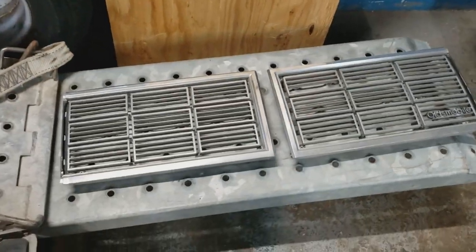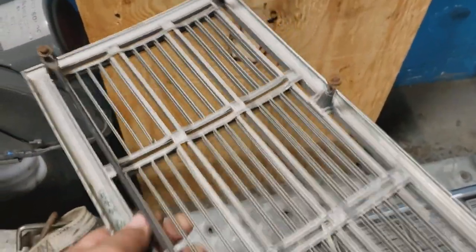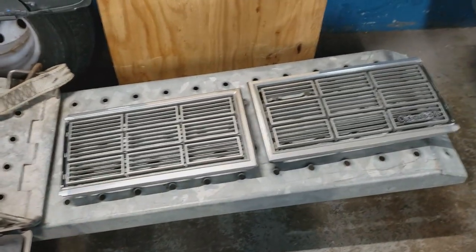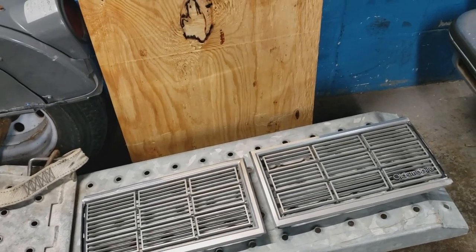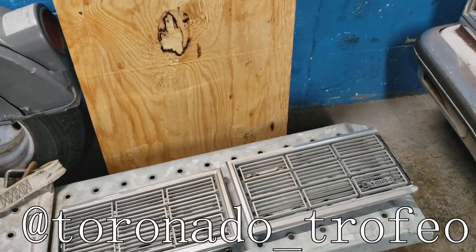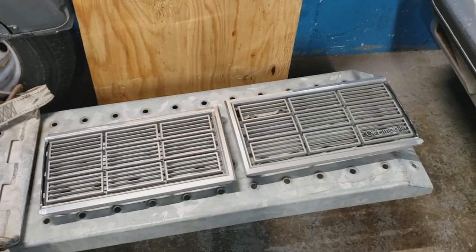If anyone's interested in these, I'll sell the whole set for 30 bucks. It includes all the hardware and brackets for the back that came with the car. So if you want them, 30 bucks — just put it down in the comments, or you can follow me on Instagram at Tornado underscore Trofeo and DM me there. You can do some business.